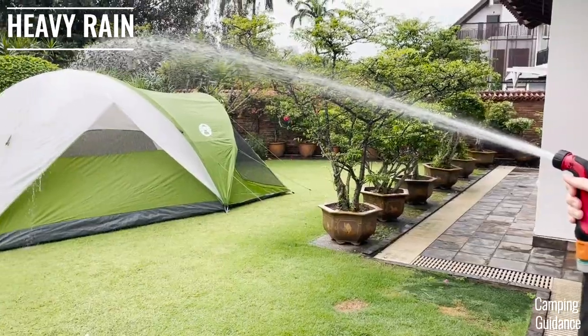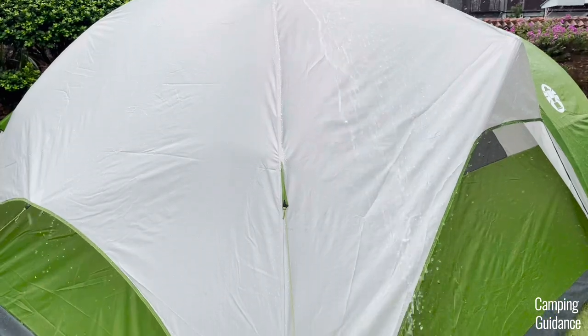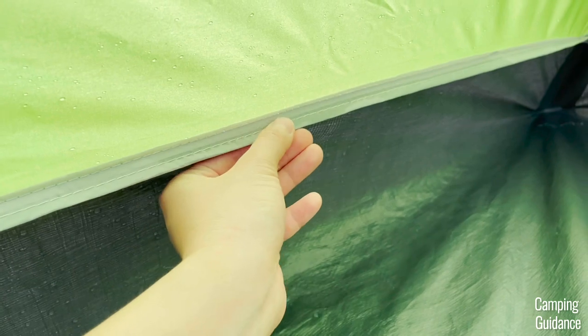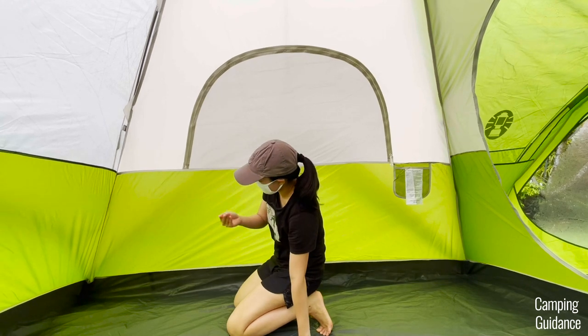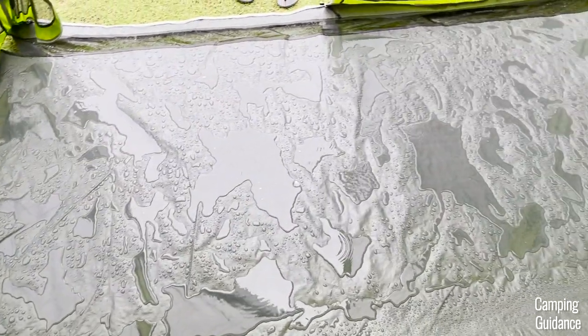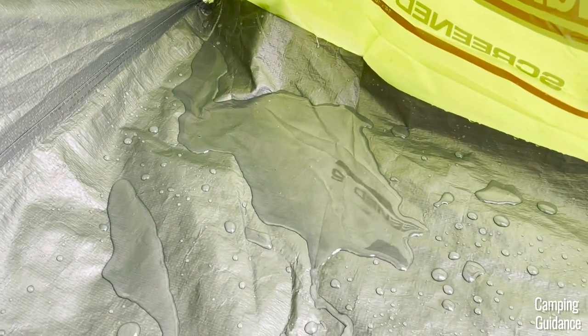Under heavy rainfall, tested using a water hose, this Evanston tent was able to stand up to the heavy rain for about 30 minutes and then I started noticing a few drops of water trickling in. The seam connecting the green tent fabric and the bathtub flooring was pretty much soaked after 30 minutes, though the fabric around the tent was still dry. The screen room is completely drenched, and there's quite a big gap at the two edges of the screen room which let in quite a big puddle of water.